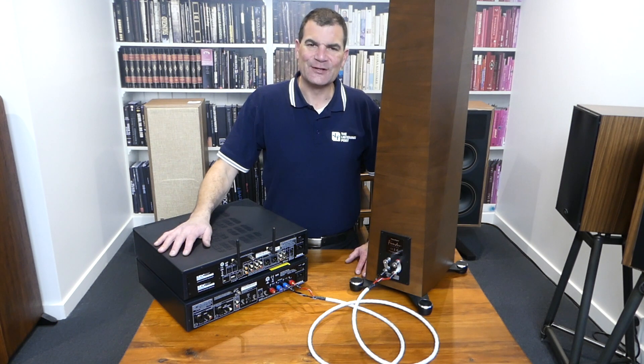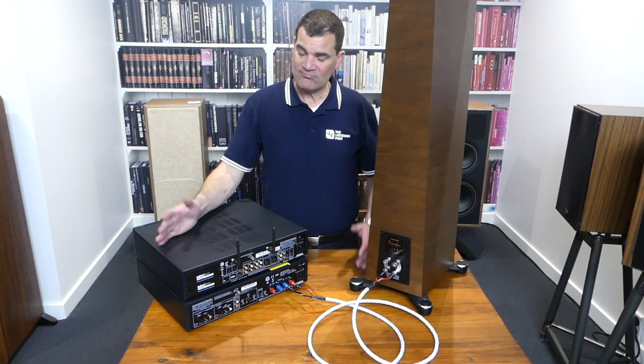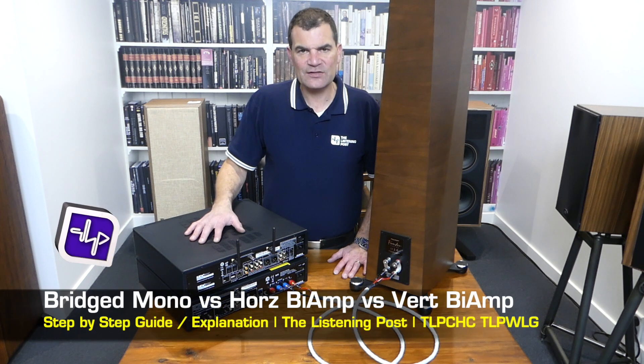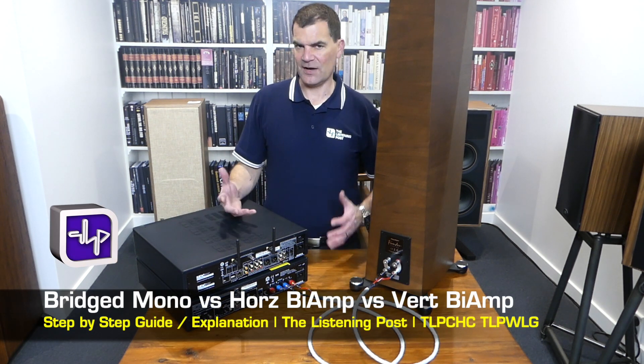Hello and welcome to the Listening Post's unboxing channel on YouTube. Today, I'm clearly not unboxing anything. Today, I'm going to take the opportunity to help try and explain some of the advantages and disadvantages of amplification upgrades.